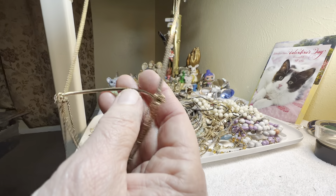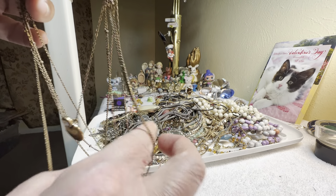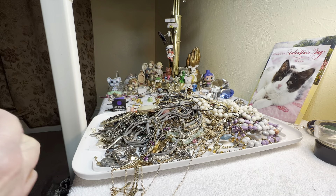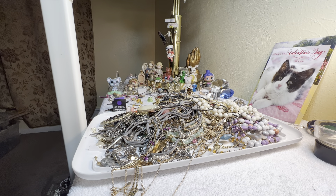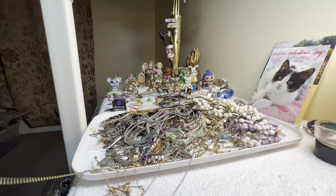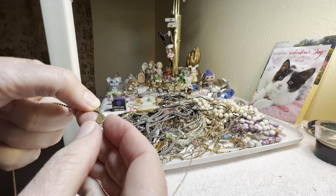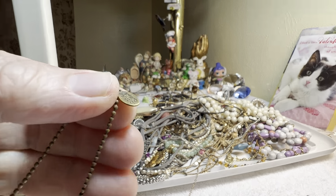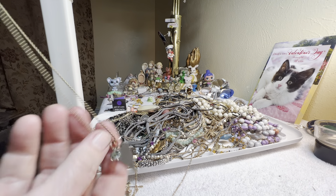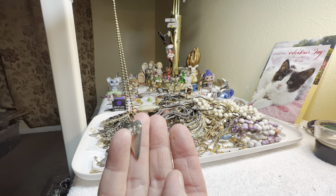It's American Eagle multi-strand, three dollars, with a nice crystal. This part needs just to be worked with — all this needs to come through, it's still not right. Don't know who this brand is — Amanda Studio, two dollars. It's like a ball chain with a heart and a glass crystal.